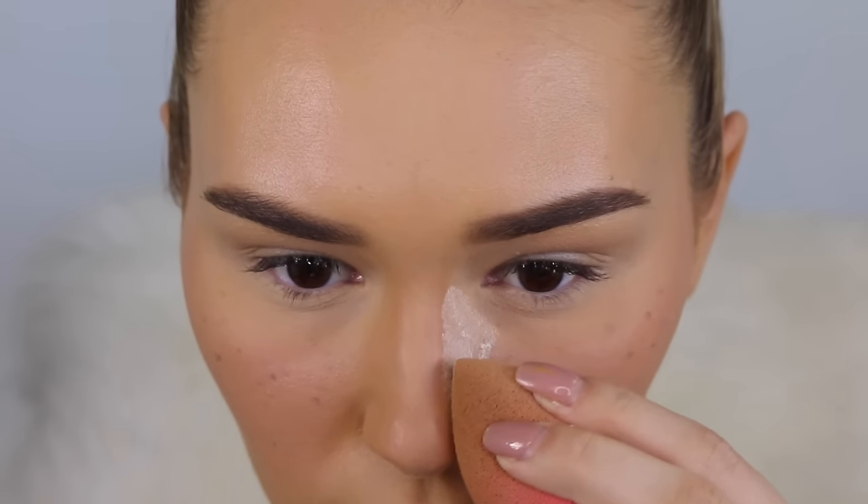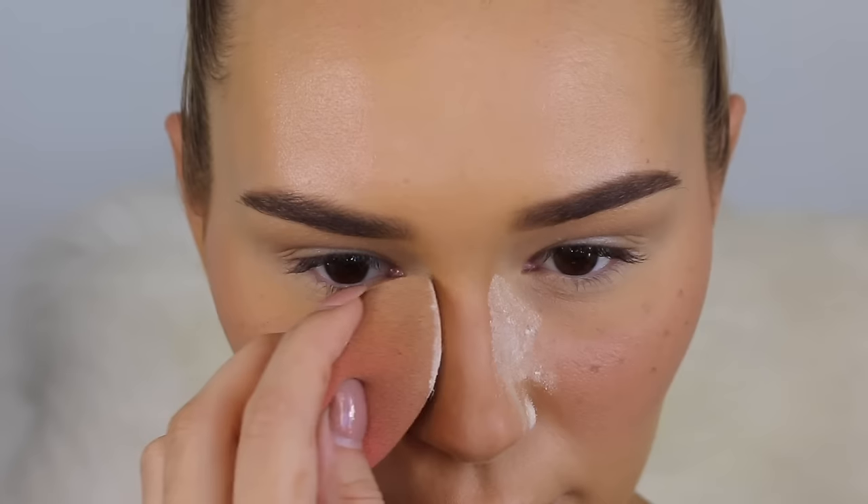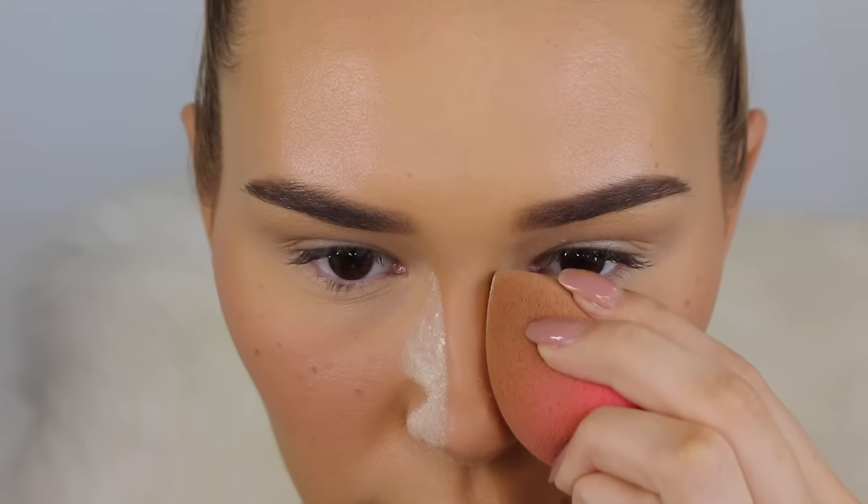To clean up the nose contour, take some translucent powder and run it right next to the contour line — not on top, because that will brighten it, but just beside it. Leave it on for about five minutes and your nose is going to look snatched.